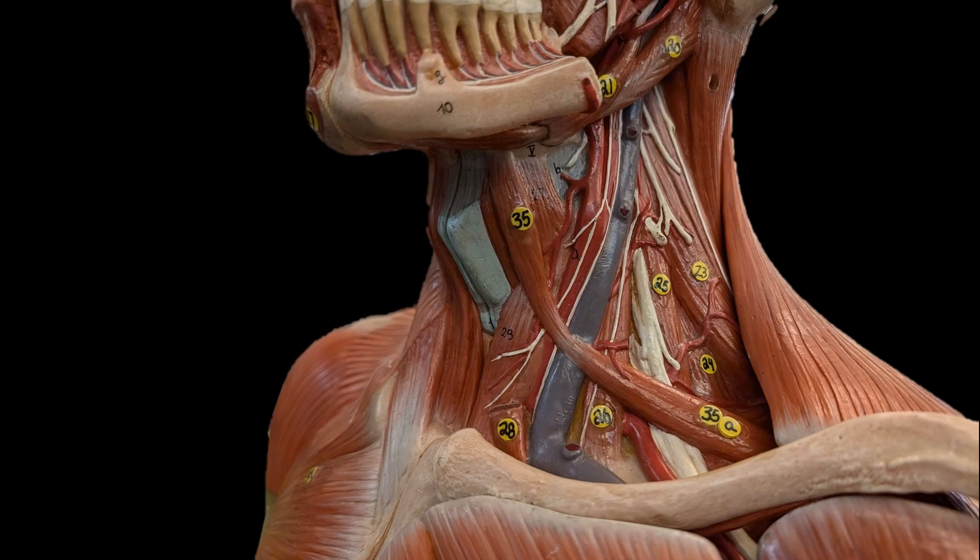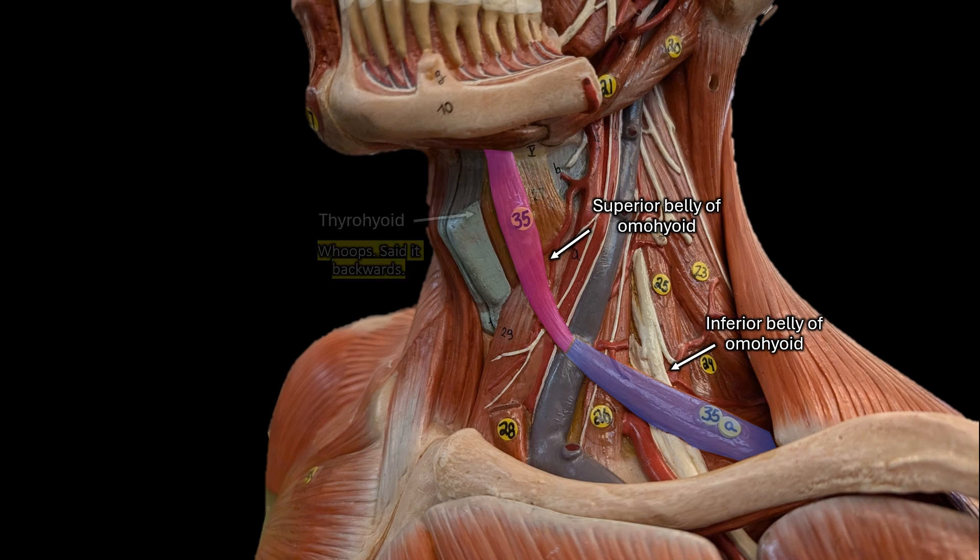Just so you can see what that actually looks like: here are our superior and inferior omohyoid, right underneath is the thyrohyoid, and here is the sternothyroid. That's all I have to say about supra and infrahyoid muscles. Please let me know if you have any questions — if I'm able to answer them, I will. Hope this was helpful and have fun learning!